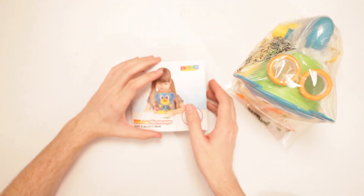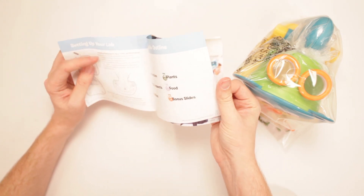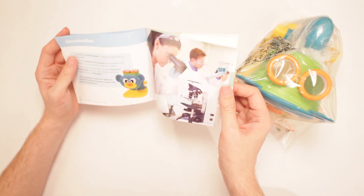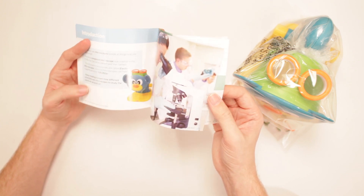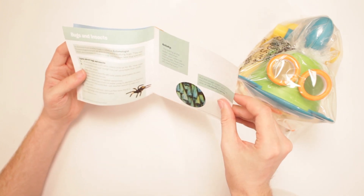There goes the box, and here's the guide and activity book. What kind of activities you got in here? It's telling me how to do stuff — put batteries in, unscrew a thing. Scientists use microscopes to look at things that are really small. That makes sense. And there's a spider there. Why?